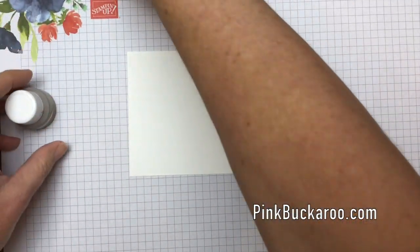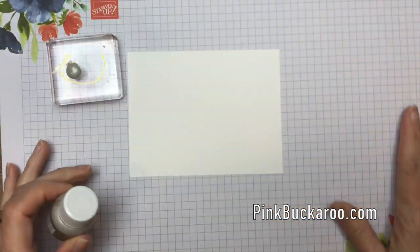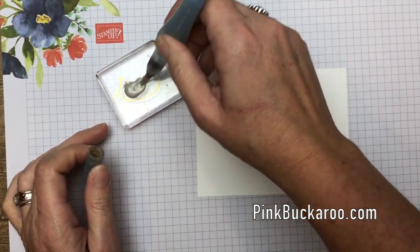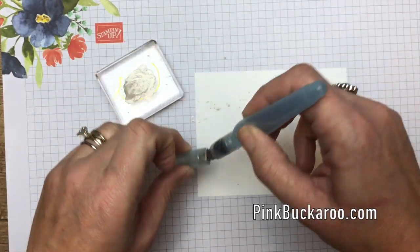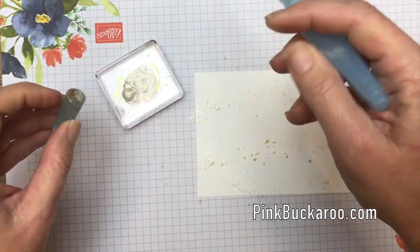The first thing I'm going to do is the splatter background, because it's going to take quite a bit of time to dry. This is a four-by-five-and-a-quarter piece of whisper white. I'm going to take a little bit of my champagne mist shimmer paint and put it on a block, then get my aqua painter — I have one designated for shimmer paint — squeeze a little bit of water in and then just flick it. See how I'm using the edge of my lid to flick that paint all over the place. You could also do this with just an ink refill color.